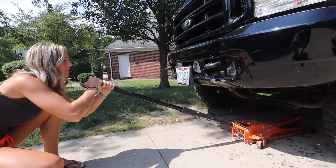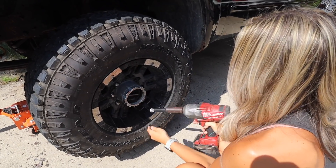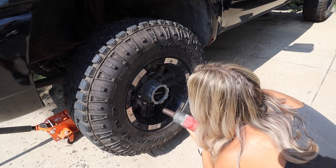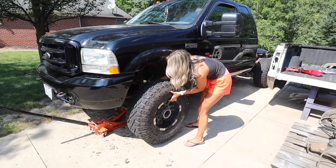I don't know about you guys, but I think it's time to pop these wheels on the truck and see what they look like — they're just too gorgeous to sit in a box.